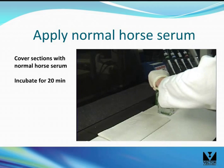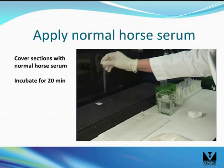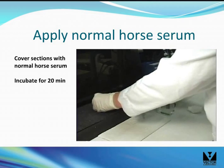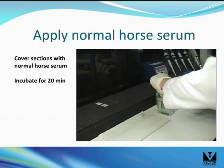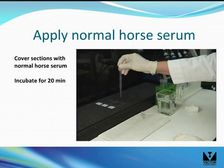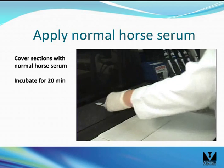Remove the slides from the buffer and briefly wipe the excess buffer with tissue as shown. Cover the sections with diluted normal horse serum — usually about 100 µL is required. The normal horse serum serves as a general protein block to minimize nonspecific interactions of subsequent detection reagents. Depending on your application and blocking requirements, a blocking solution dilution of between 1.5 and 10% normal horse serum would be reasonable. Incubate for 20 minutes in a moistened darkened chamber as shown.